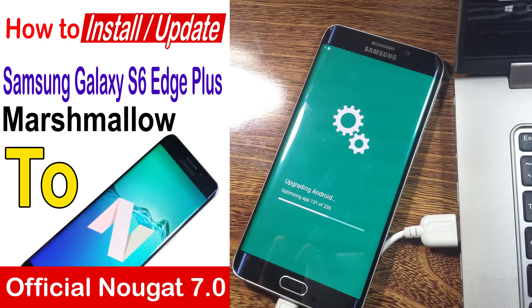Hello everyone. In this video we are going to install the latest Android Nougat 7.0. The device I am going to use is the Samsung Galaxy S6 Edge Plus. I will show you how you can download the official firmware of Nougat 7.0 from sammobile.com. I will connect my mobile to the laptop and then install it using a quick method. So let's start.